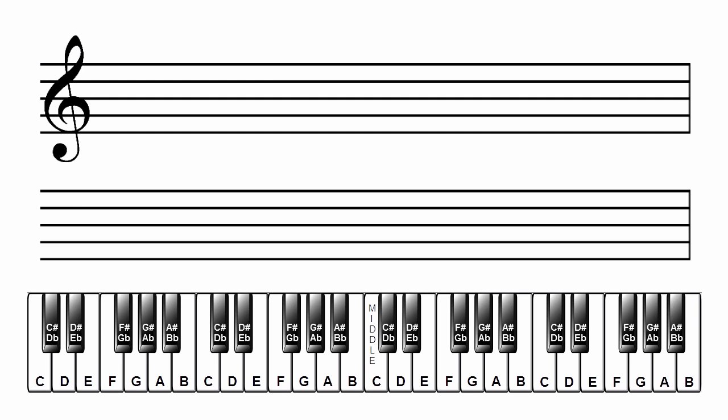We'll follow these steps to write each major scale, using the E-flat major scale and key signatures to demonstrate.